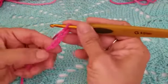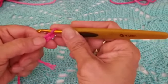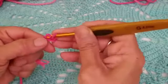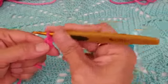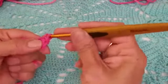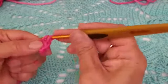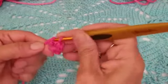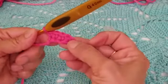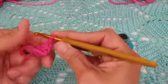For row one, go to the second chain from the hook, skipping the first, and work a single crochet all the way across. At the end of this first row you should have a total of four single crochets.